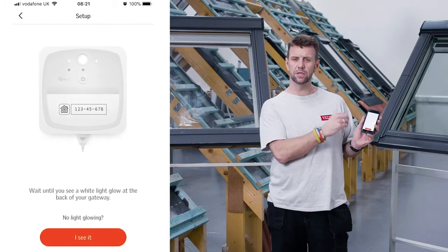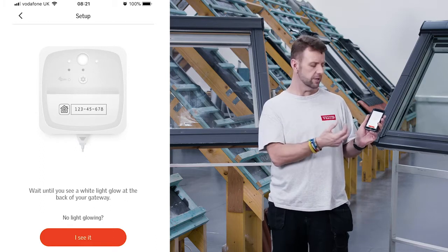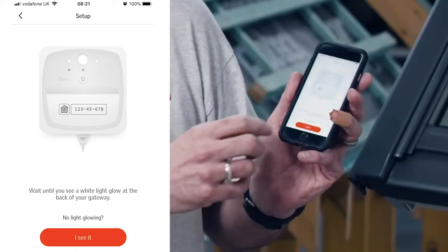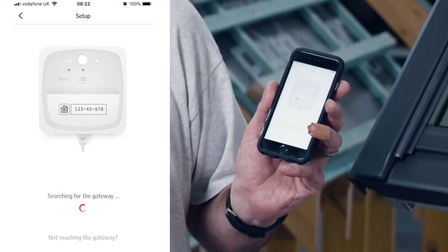The app is now advising us to look for a flashing light on the back of the gateway, just to confirm that everything is operational and that it's ready to synchronize. Once we're happy it is, we tap 'I can see it' to show that we can see the light glowing on the gateway.